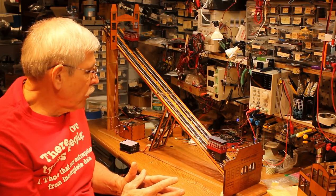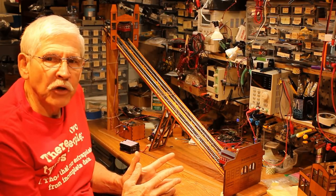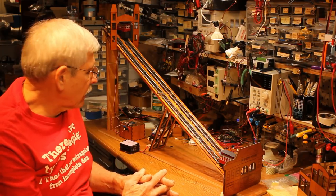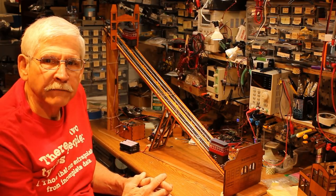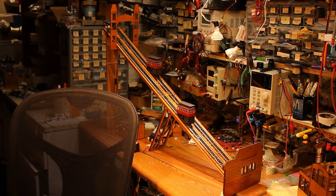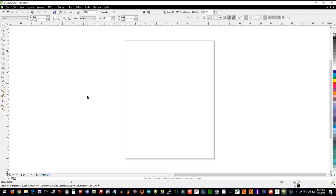The first thing I'd like to do is take some time on the computer and show you how I laid this out in CorelDraw, then we'll cut it and take a look at some of the mechanisms required to make it all work. This is CorelDraw version X6, which came out in about 2012, and I use this for all the design work I do for the laser cutter.